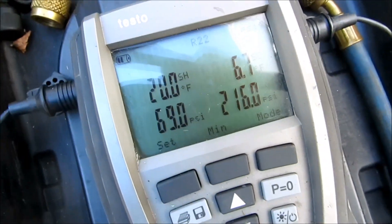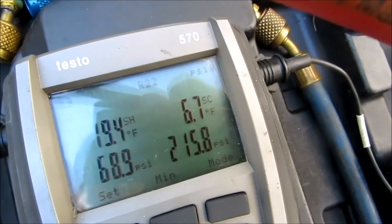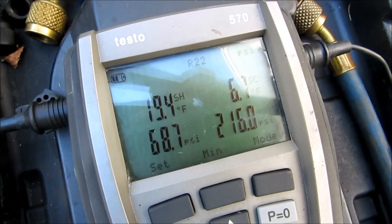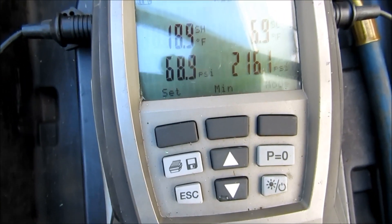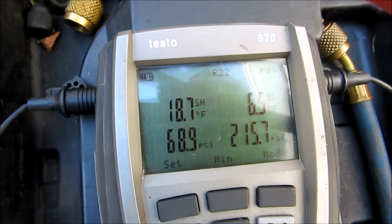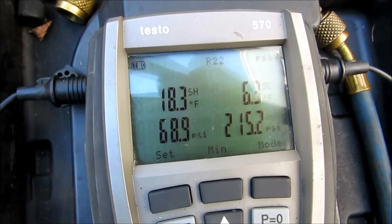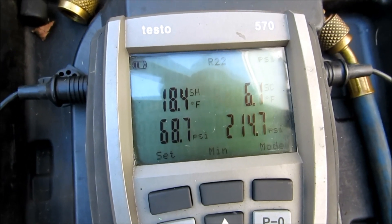About 20 degrees will be what we're shooting for on this baby. You don't want to rush - just let it stabilize.